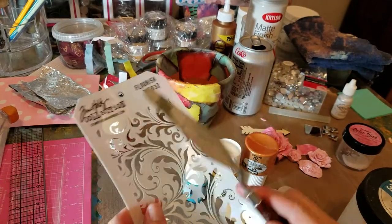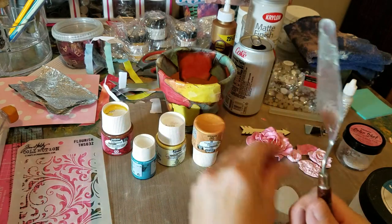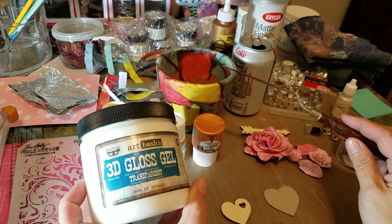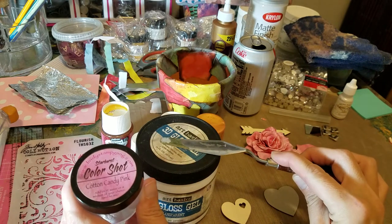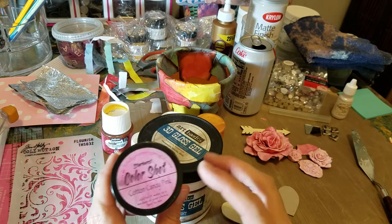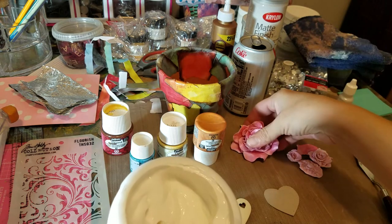I am going to put something over it — not all of it, just a little bit. I have this flourish stencil by Tim Holtz that I'm gonna use, and I am going to use my 3D gloss gel. One reason is because it's transparent, and two because I already used it on the pot itself, so that way I won't have to sand. I'm also gonna mix in some cotton candy pink color shots — you can mix any kind of medium with it and it turns pink. It's awesome. Since my roses are pink, I'm gonna make them a little bit more interesting.